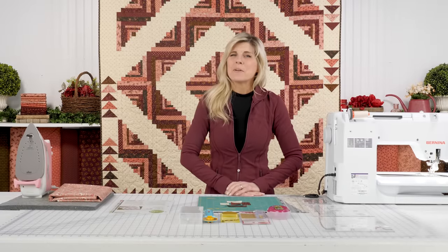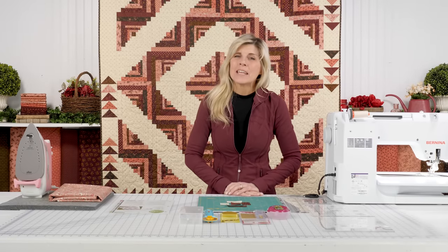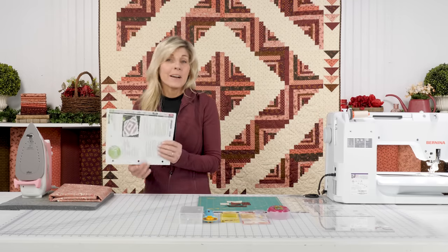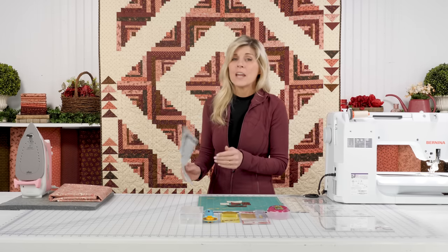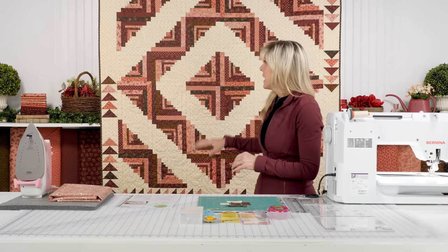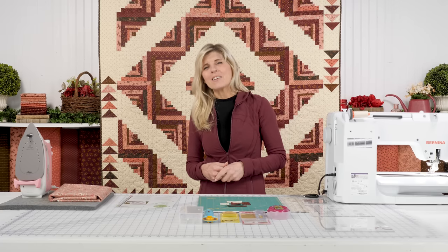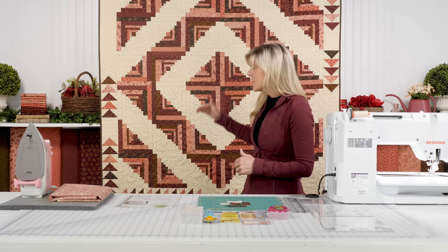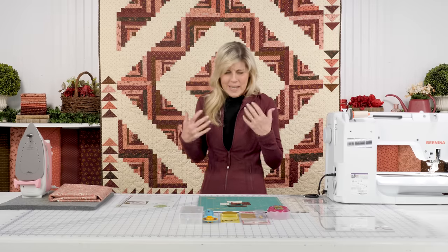Hi, it's Jen from Shabby Fabrics and I have a tutorial for you today. This is based on the Cutloose pattern called the Log Cabin Bouquet by Cutloose, and this is based around some Creative Grid rulers. Those are our go-to ruler, and this is the quilt. We chose Chocolate-Covered Cherries by Kim Deal — she designs for Henry Glass Fabrics. I love these rich colors, really set off with the creamy background, just so nice, warm and inviting.